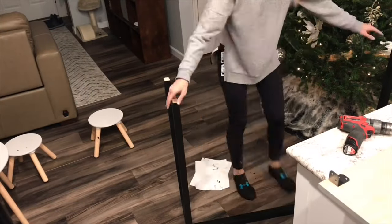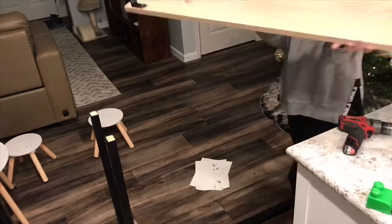After everything is dry you want to go ahead and put the table together. Honestly this is my favorite part of the whole project — I love putting everything together and seeing how the colors all come together.